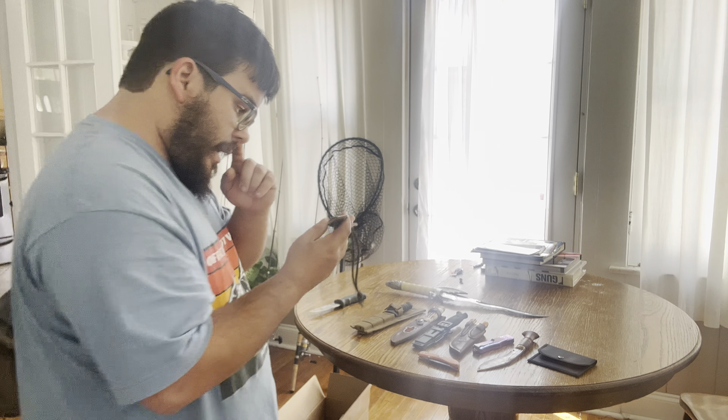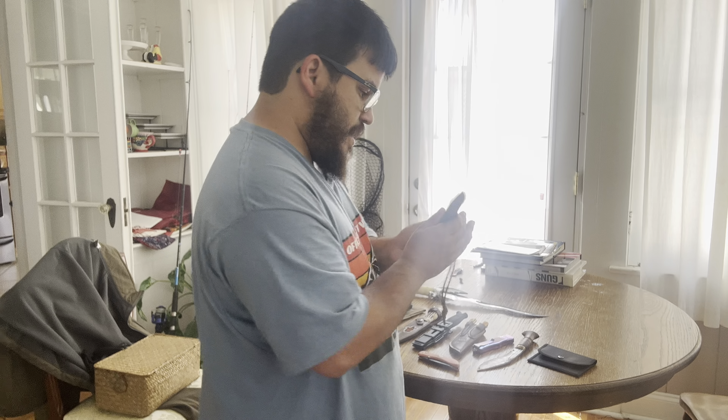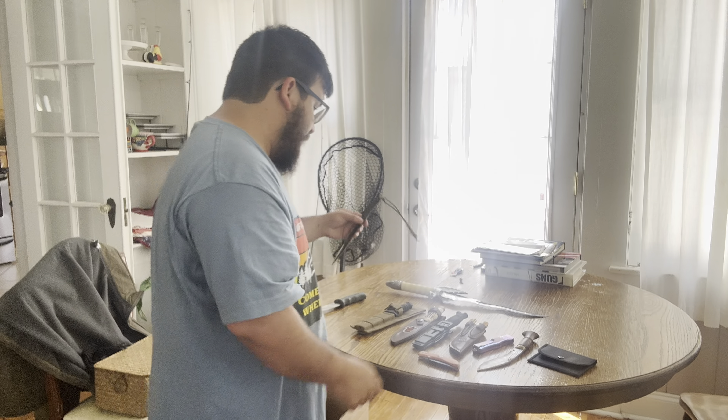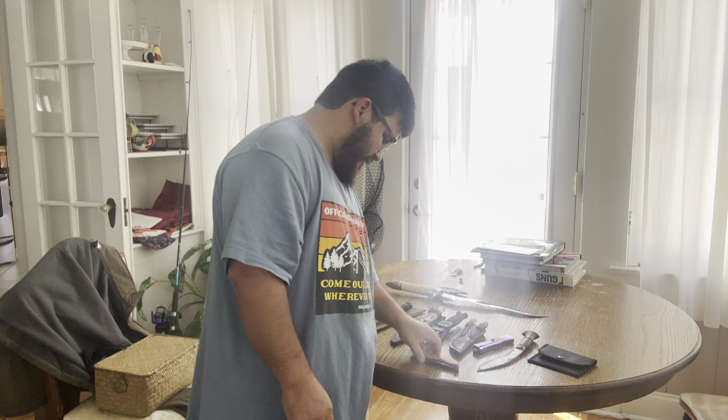Yo guys, what's up? Shergoblin here, and on today's video I have an array of knives and stuff I want to show you guys. A lot of these you probably have already seen, but I just wanted to show you guys what all I had right now as far as my collection, and honestly some of the best knives I've currently had over the few years.